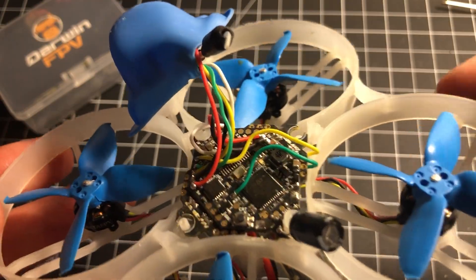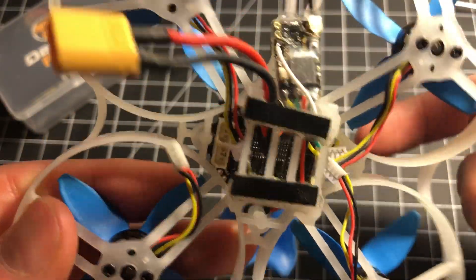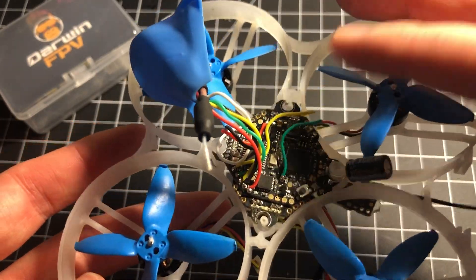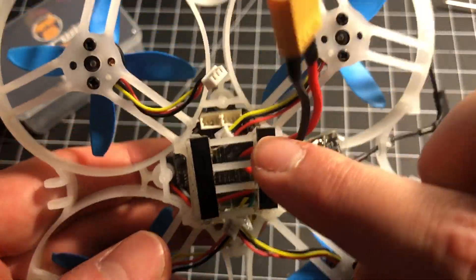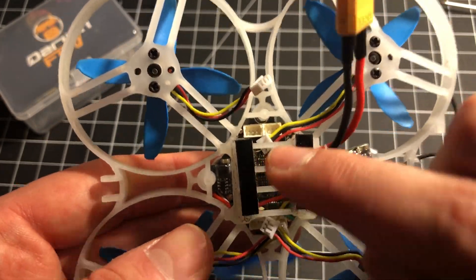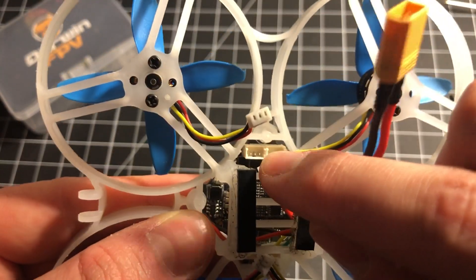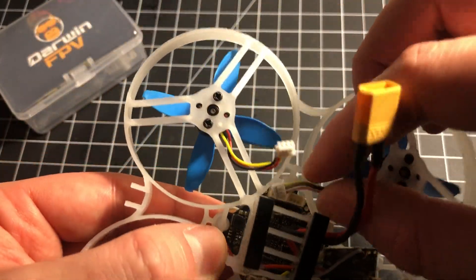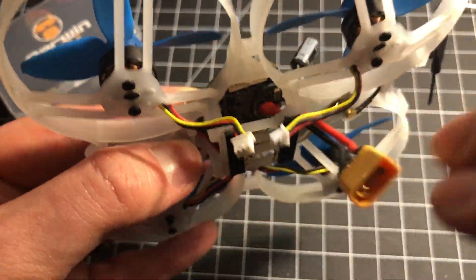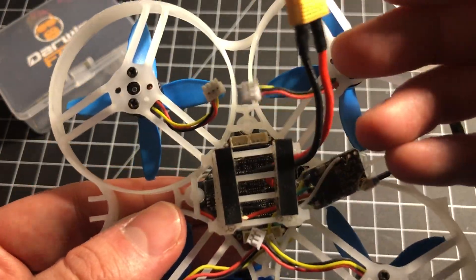After getting the motor sockets soldered, I went ahead and got the video transmitter and camera hooked up and soldered to the board. I also got the Crossfire Nano receiver on there. Before closing it up, I want to address why I used motor sockets: yes, it's more efficient to direct-solder, but I chose repairability over a small gain in power and flight time.